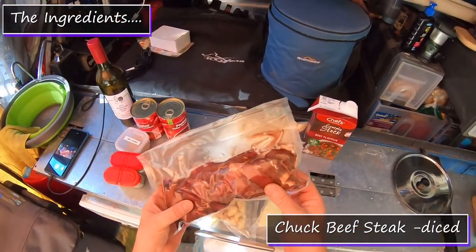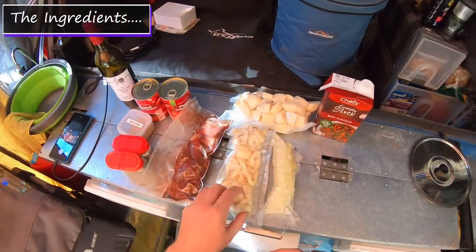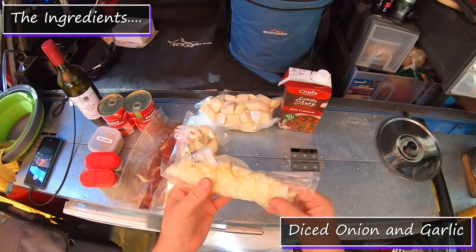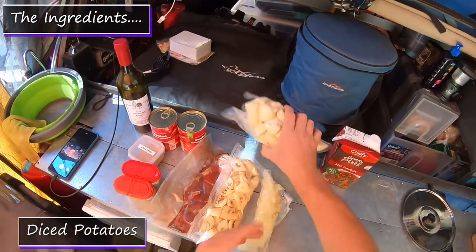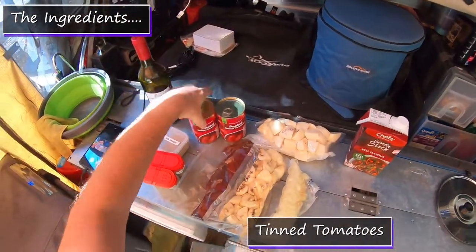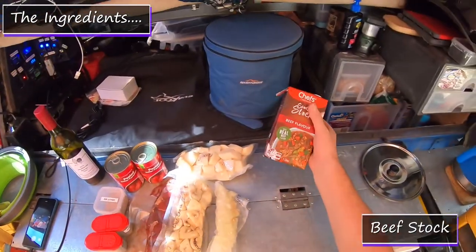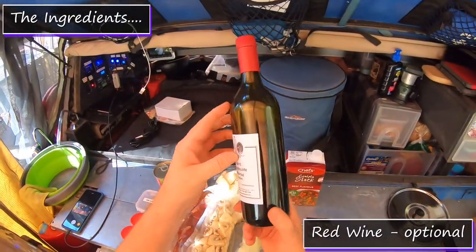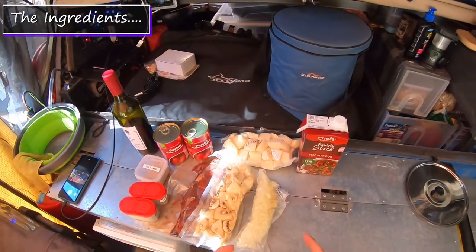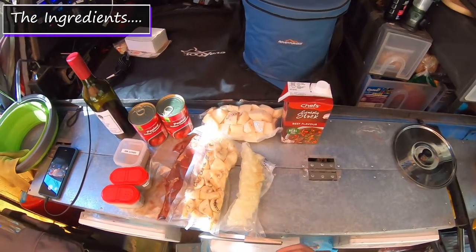We've got some chuck steak that I've marinated in Worcestershire sauce and diced up, which has been in the freezer but we defrosted it. Some chunky mushrooms ready cut up for the casserole. Some diced onion and garlic. We're going to throw some potatoes in. Some tinned tomatoes. Some herbs — thyme and rosemary. A little bit of gravy mix to help thicken it. Some stock. And I'm going to steal some of Mrs. Wanderer's red wine. We do have some frozen veg in the freezer that we'll add a little bit later.